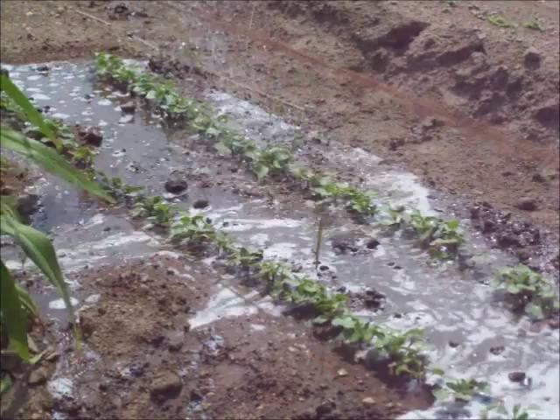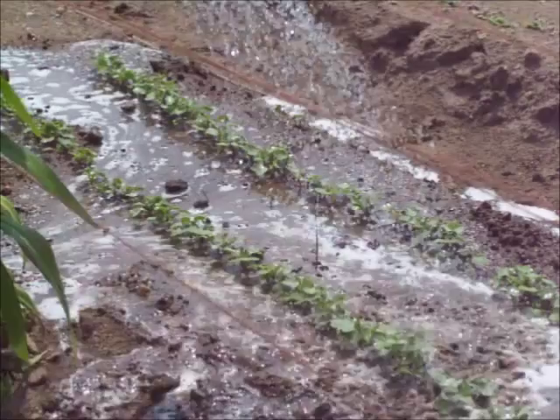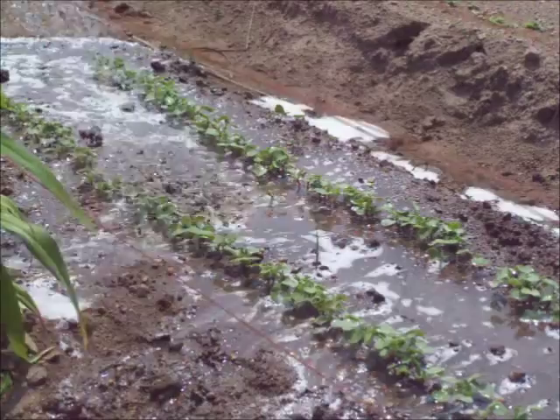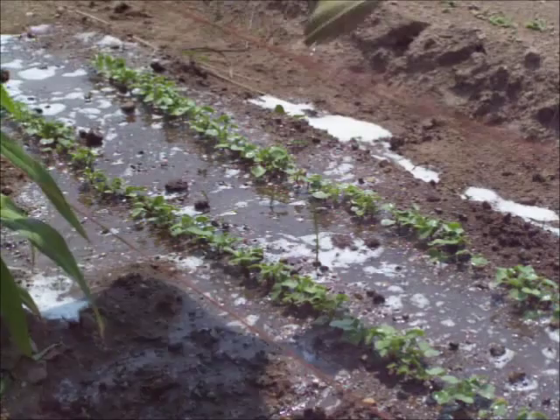This same tonic will work to kill those cabbage worms and keep those white cabbage moths from laying eggs on your cabbage plants too. I never had any success with cabbage until I started using this dish soap and mouthwash once a week. All the cabbage worms and all the fungus — all the bad things that eat your plants or keep your plants from rooting — go away.